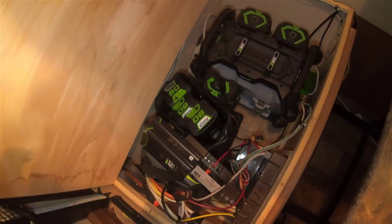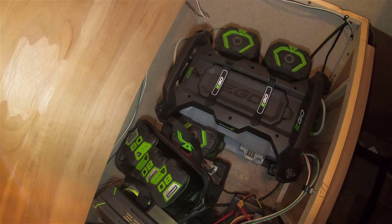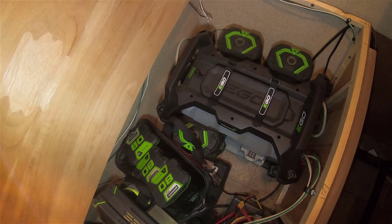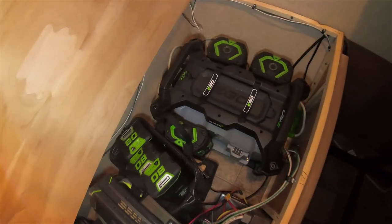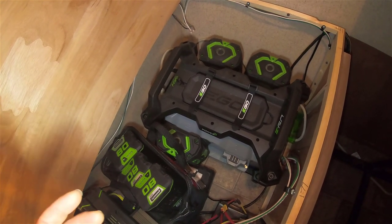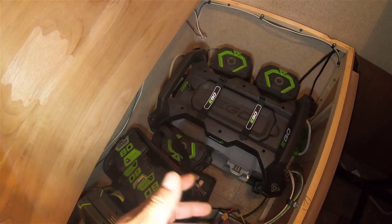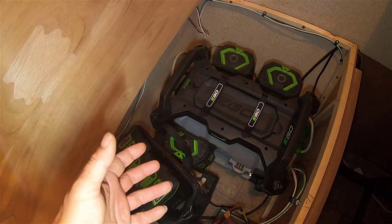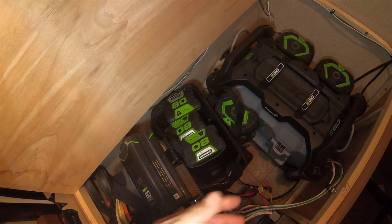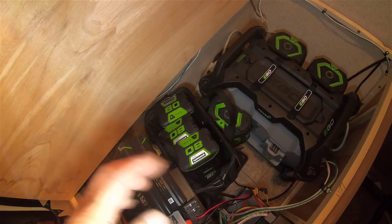If sometime I need to use AC power, I just turn on this EGO power station to get 120-volt AC power. But normally you don't want to use this, because if you use this bigger one, it wastes a lot of energy — your battery power converts to 120-volt AC power, and then the 120-volt AC links to your unit and converts back to 12 volts.